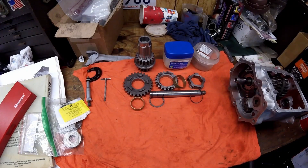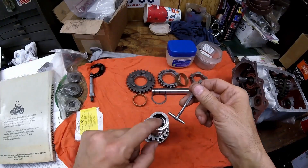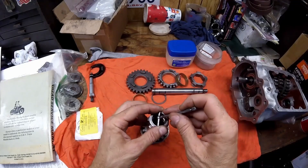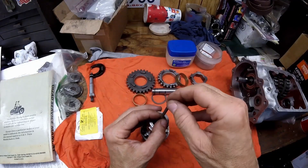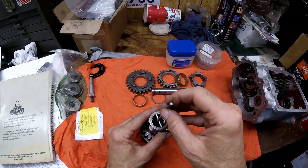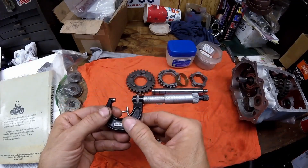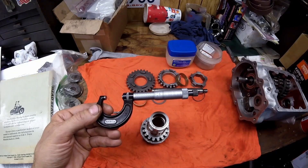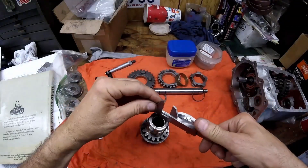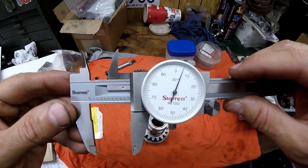I have a tech tip video that shows all this in great detail, and at the end of this video I'll leave it up in the corner. Next, we have to get the inner diameter of where the bearings go — this is to figure out what size bearings you need, because they make oversized bearings. When I mic that bore, I come up with 1.005 inches. With the vernier caliper I get the same reading — 1.005.